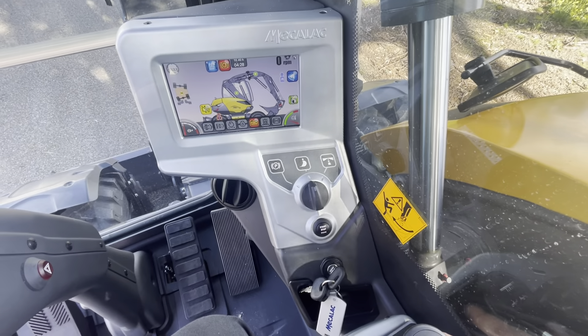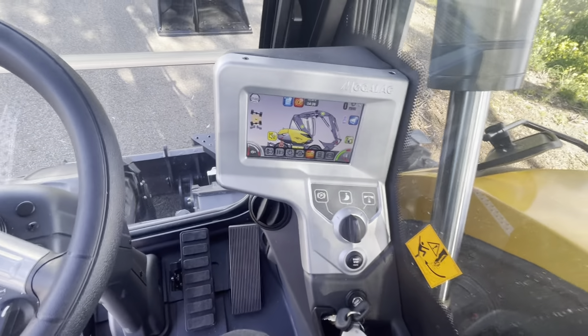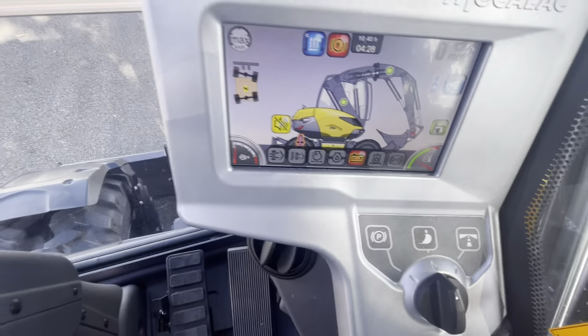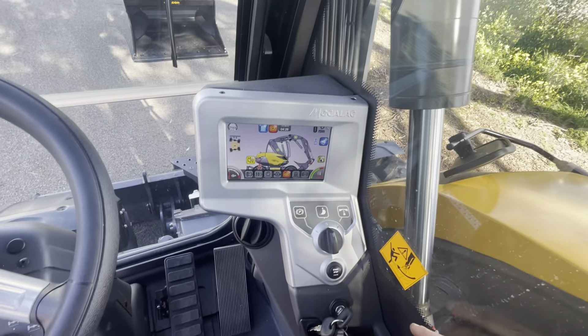If we set up an auxiliary outlet on your blade for you, you'll have the diverter valves down there — so you'll put your hoses in, put the valves across. And then when you're up here, if you want to use it, all you need to do is make sure you have the blade selected and move this blade lever, and that will supply auxiliary oil to your trailer.